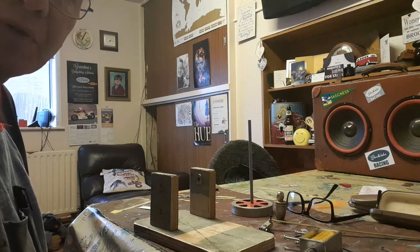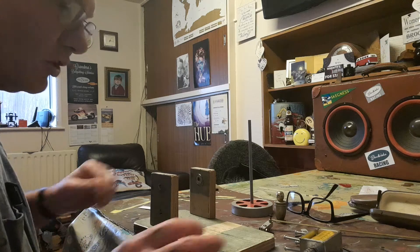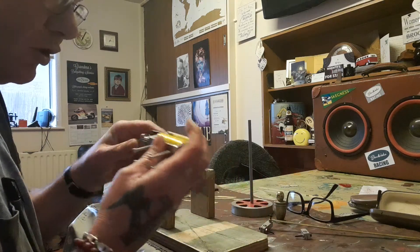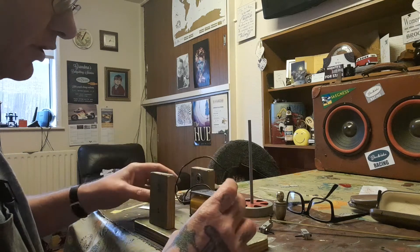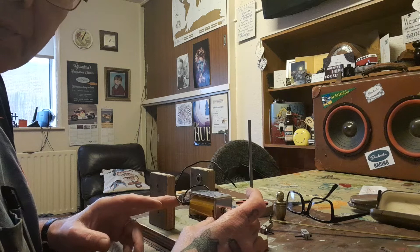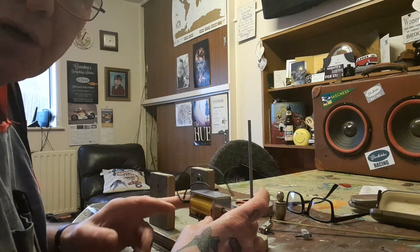Afternoon everybody, welcome to Nigel's Blind Bloat Racing and Upcycling YouTube channel. As you're probably aware, I'm making this solenoid operated horizontal mill engine out of scrap wood and bits and bobs out of my late father's workshop box.